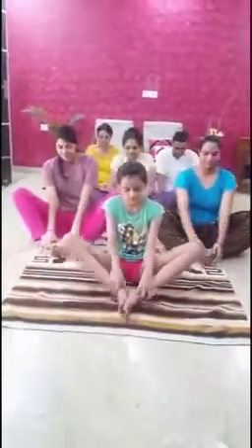The third yoga asana will be Bhadrasana. It is also known as the Butterfly Pose. First, stretch your legs out. Then, fold your legs and bring them close to each other. Now, hold your toes with your hands, keep your spine straight, and move your legs up and down for 5 to 10 minutes.